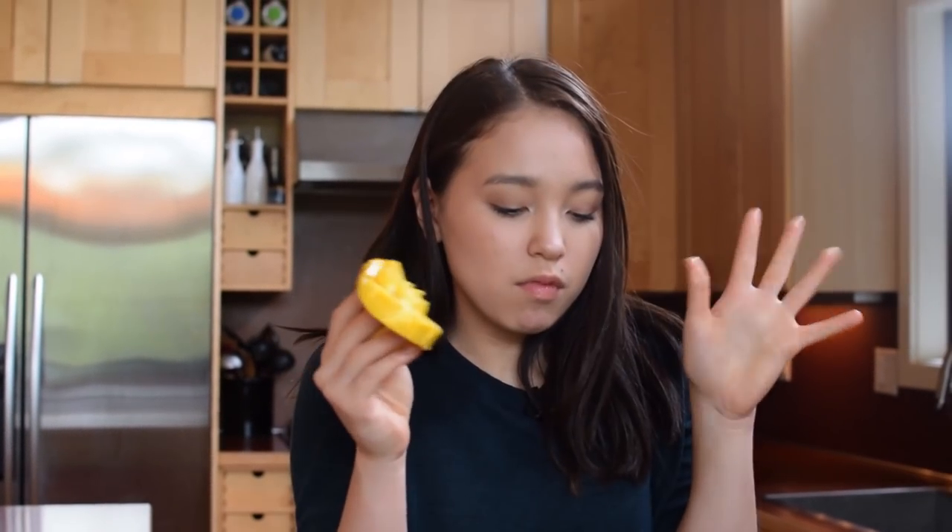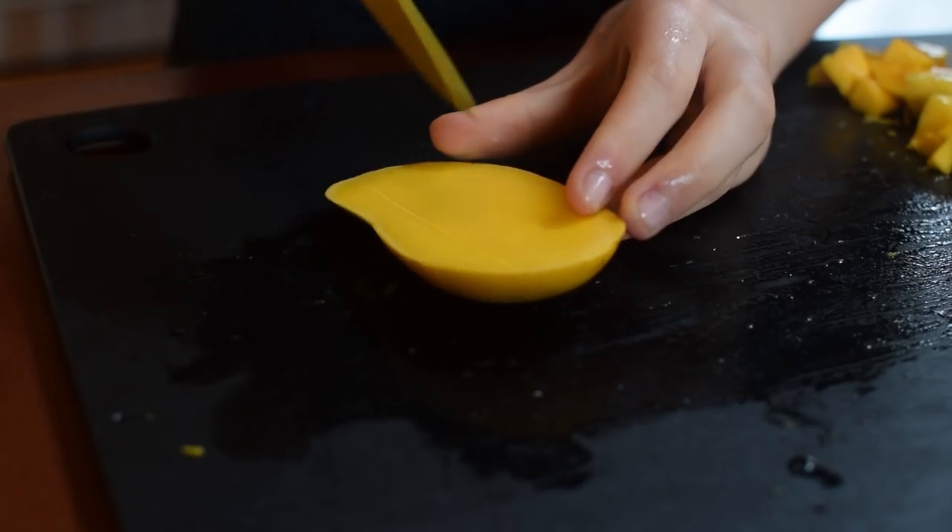This honey mango is perfectly ripe. It's sweet, a little bit tart, it's juicy, it just melts in your mouth. I need to stop eating. I'm going to finish cutting my mangoes and then we'll move on to the next step.